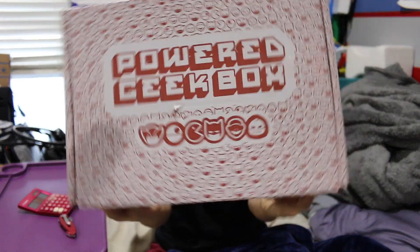What's up guys, Nerdy Noob here, and I have another unboxing video for you. In this video, we're going to be unboxing the 2016 December Power Geek Box.